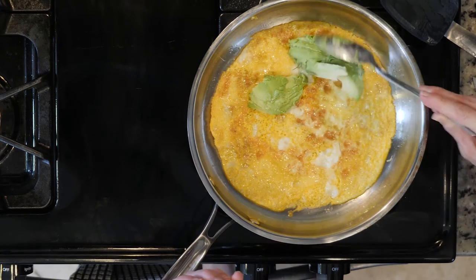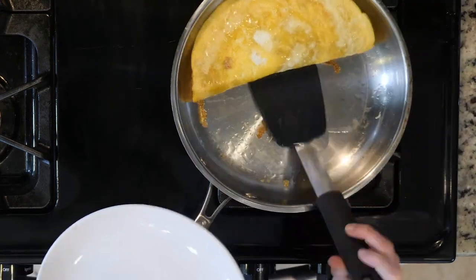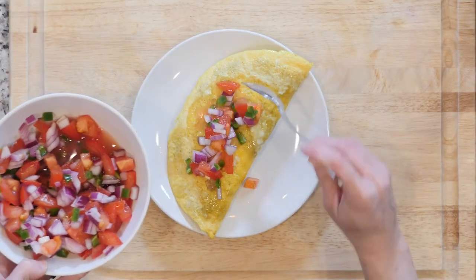Place as much avocado as you'd like on one side of the eggs, then fold the eggs over and slide onto a plate. Top the omelet with pico de gallo and a pinch of salt. Dig in!